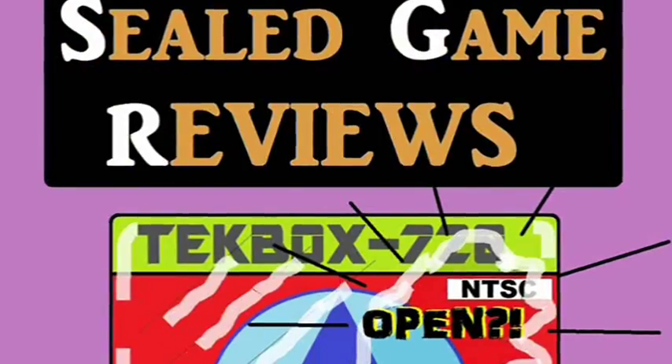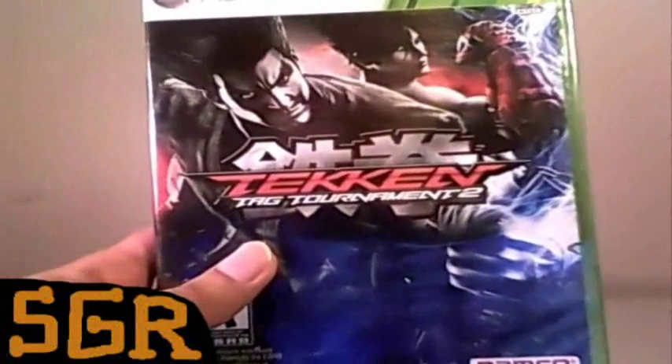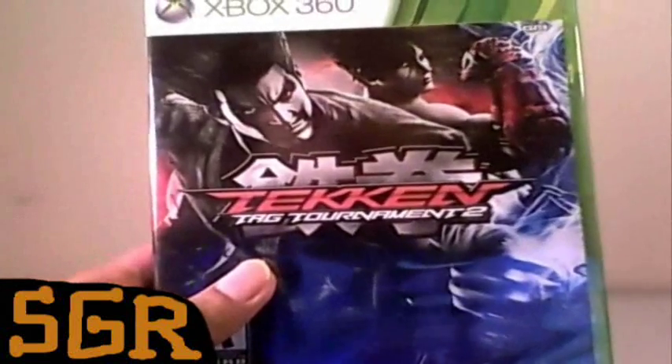FAIL GAME REVIEWS! Hello there, welcome to another episode of Sealed Game Reviews.